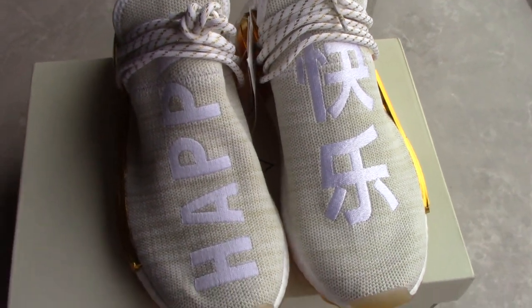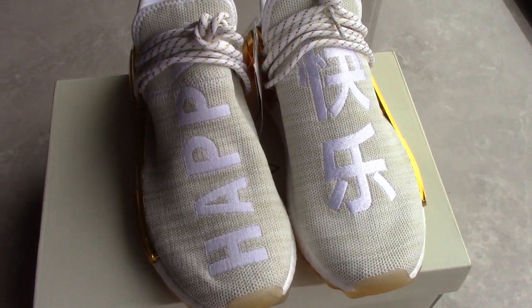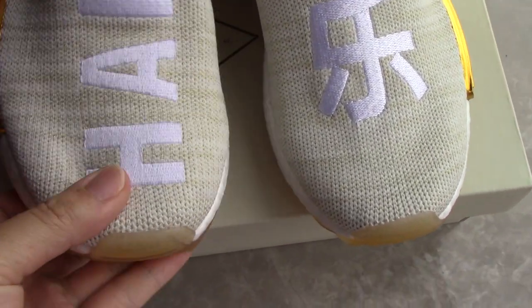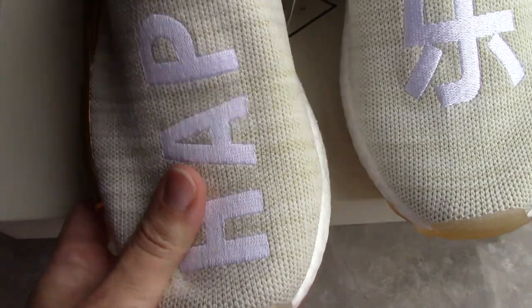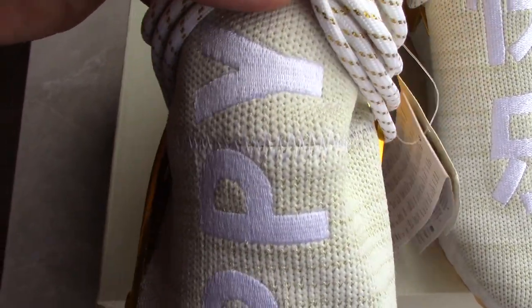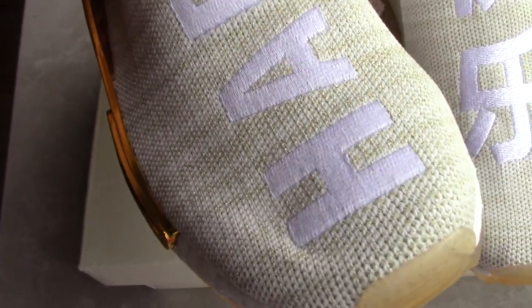So if you buy this pair, I hope all of you guys can be happy wearing them. You can check the stitching — it's white, and also has a very good, organic shape for each letter. Very regular and also very nice.